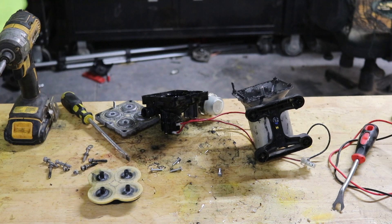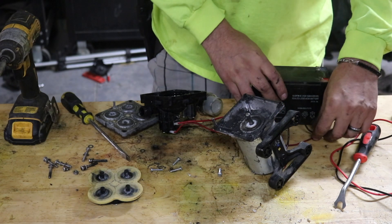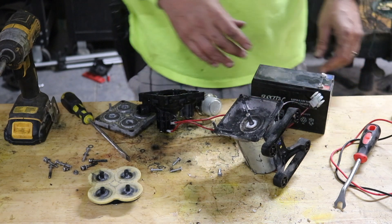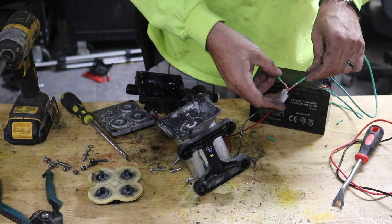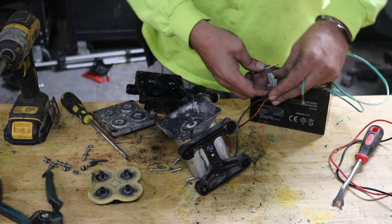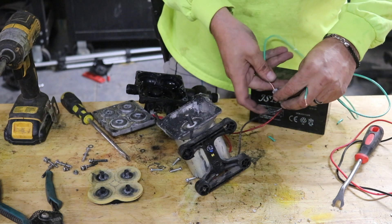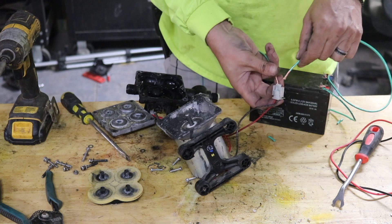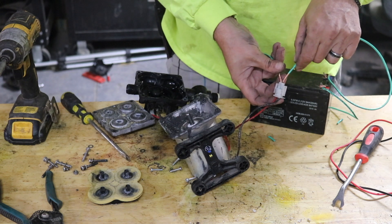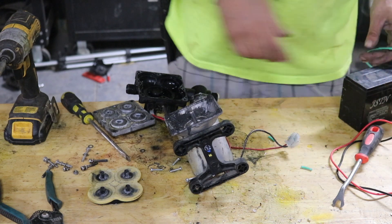I've got a little 12-volt battery here that we use in our sprayers. I'm going to figure out a way to get some wires from one to the other. We're just going to give it a little bit of power and see if anything happens. It's kind of hard to get this tiny little thing into a tiny little hole. The motor's working. Okay, the motor tests out — that's good.